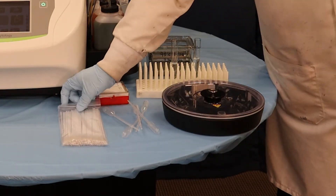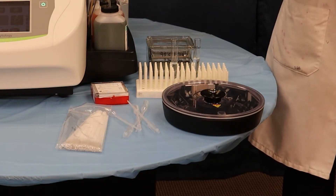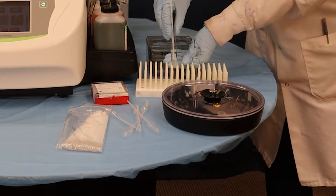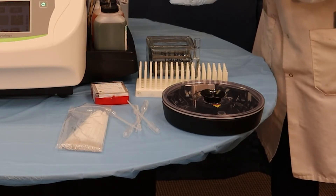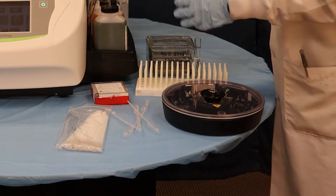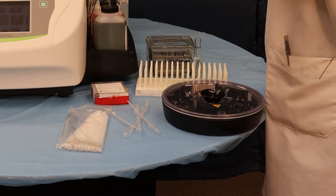We're going to start by using the brush to swab inside of our cheeks. Once you have a good swab, you'll be putting it into this tube and agitating it slightly. While that's sitting and the cells come out, we're going to label this — just a date and initials.